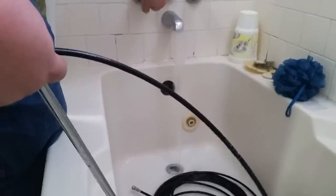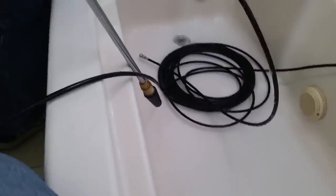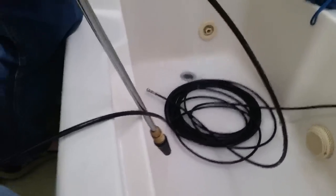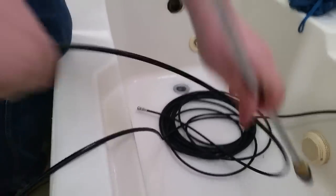It looks like it's draining much better. I didn't even get that far down like I did last time, but we definitely figured it out.